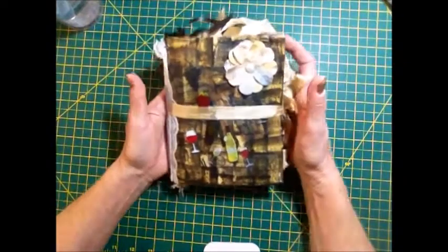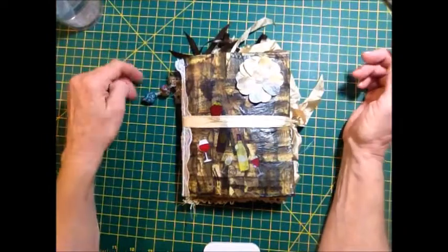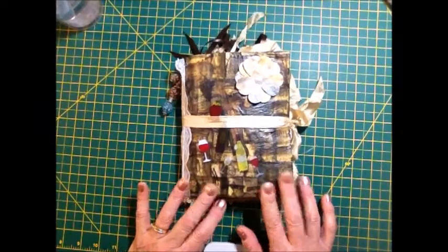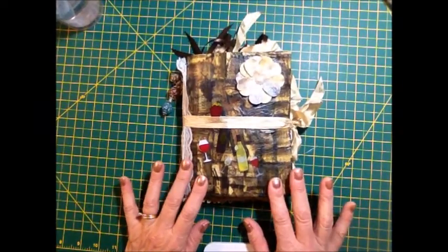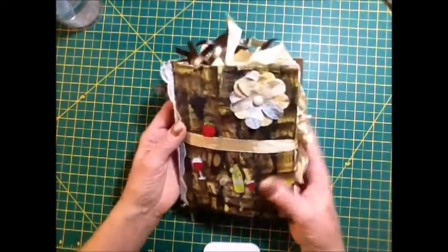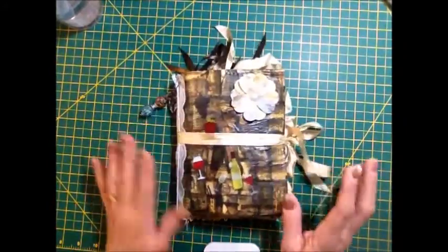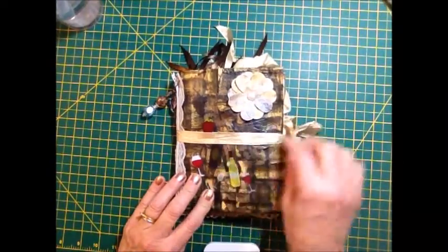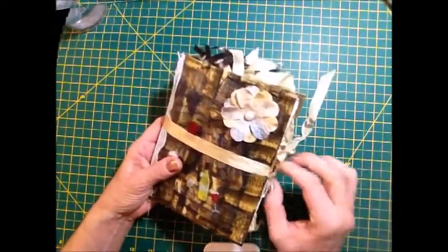This one originally was going to be my wine journal where I would keep track of the wines that we tasted and how we rated them — did we like them, rate them on a scale of one to ten. But when I finished with it I thought, no, this is a little bit bigger than what I want to carry around in my purse, so I'm not using it for that. But I did decorate it with wine bottles and wine stickers and this flower I made here, and it has a seam binding closure.